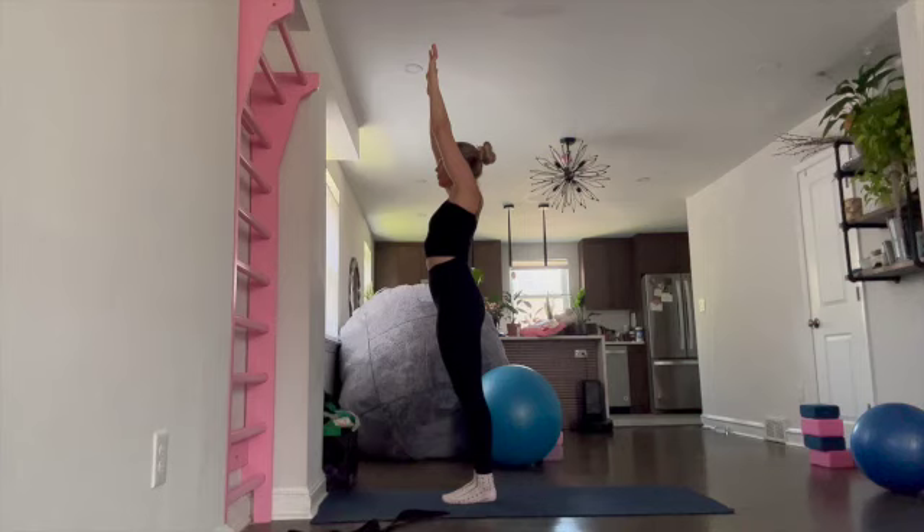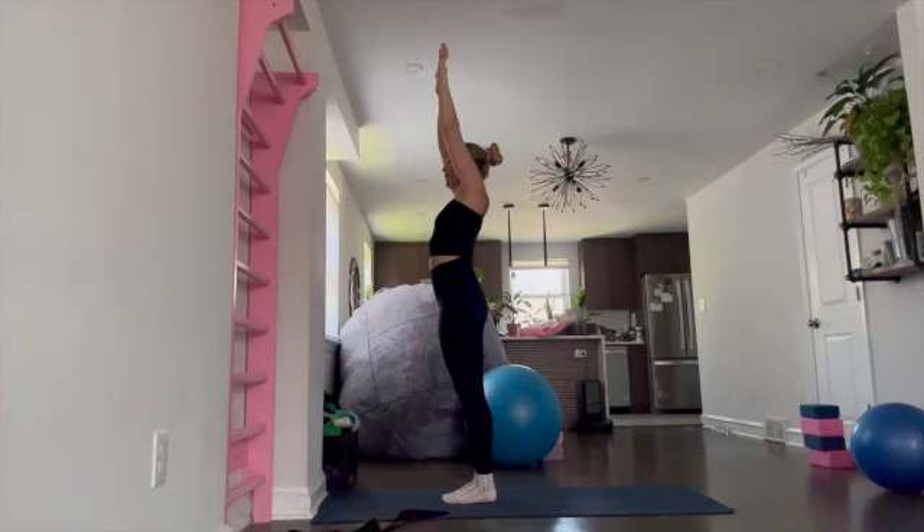Hi everyone, welcome to Alexa Flexibility. We are working on drills for students with tighter upper back and shoulders to help them find control, alignment, and opening. This is drill number three and this is one of our most important ones because it's our first full body drill.